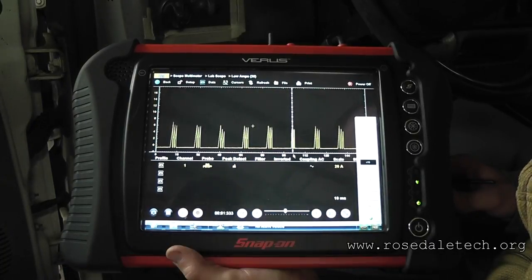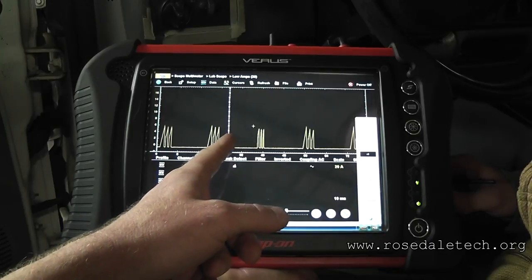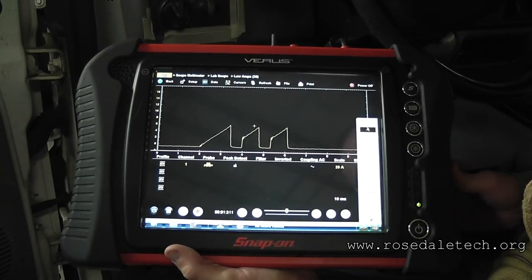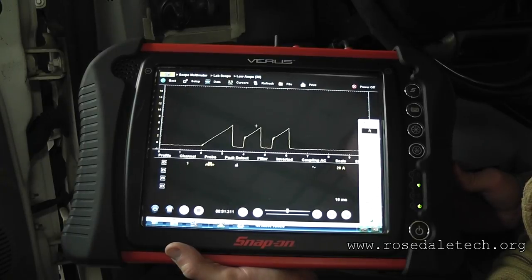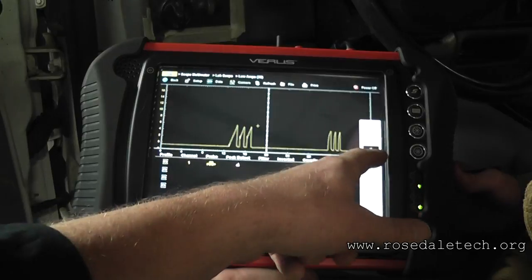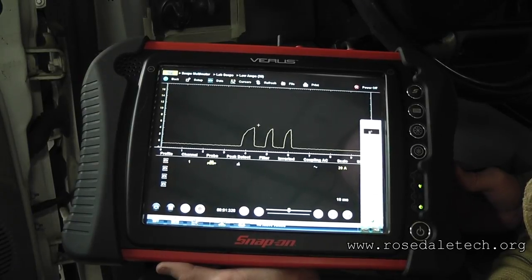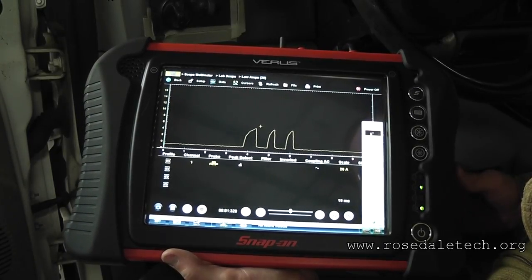We don't know which one's which, but we do definitely see all eight. I don't like that one. Let's look at the one before it. We see a nice ramp — we have some turn-on oscillations. We have a ramp right there, and the reason the oscillation is there is there is a secondary winding that also gets affected by this initial magnetic field being turned on in the primary. Now if we go over to this guy, you'll notice the ramps look different — more ramps. What that typically indicates on a Ford like this is a shorted secondary, not necessarily the coil but a secondary circuit.